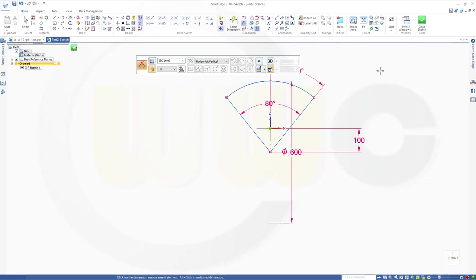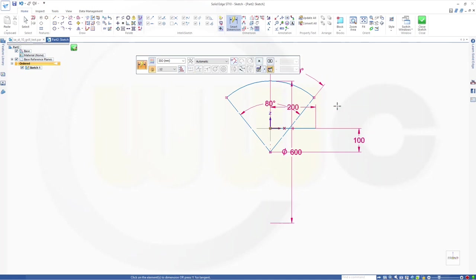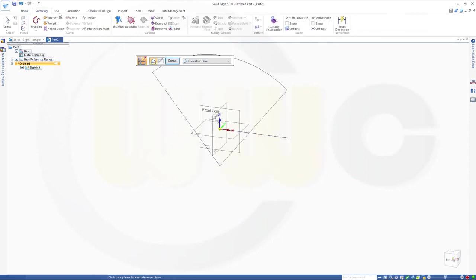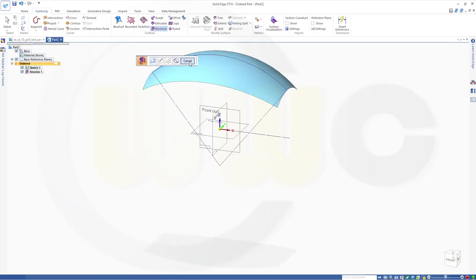And I will need a line — or I could use that axis, but I think I need a line. So we'll draw another line here. Make it 200. And make it for construction only. Close that sketch. Finish. Let's make a revolve — a surface revolve. This should be revolved around that axis, and I will go for 70 degrees symmetric. Finish.